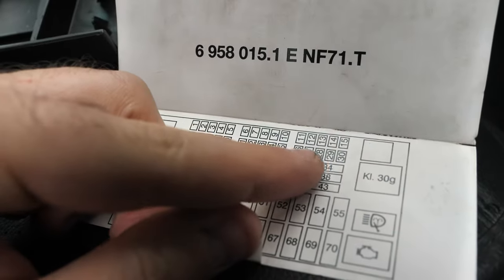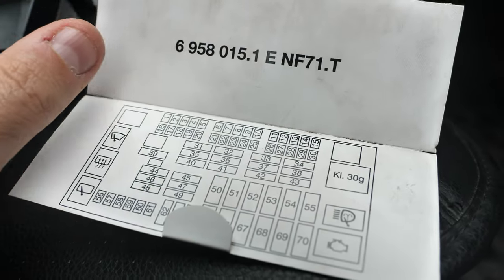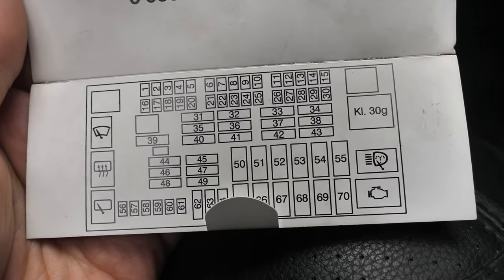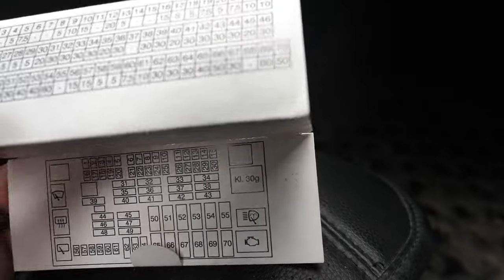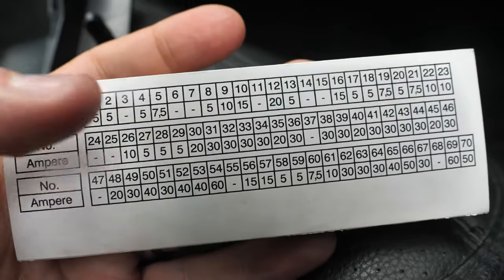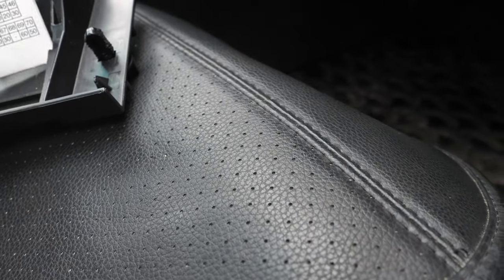We're going to go back and look on this part for number 30. As you can see, number 30 is right here in the top right-hand corner, second row from the bottom. Make sure you find the right fuse for your car — every BMW will be different. On my car it's right there. Looking at the diagram for fuse number 30, we can see that it's a 20 amp fuse. So that's important — don't lose this piece of paper.